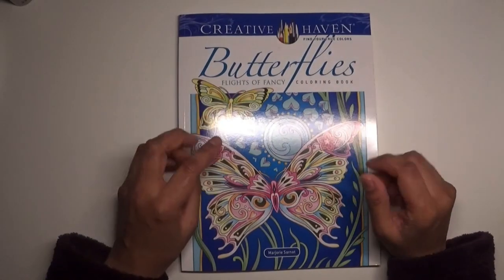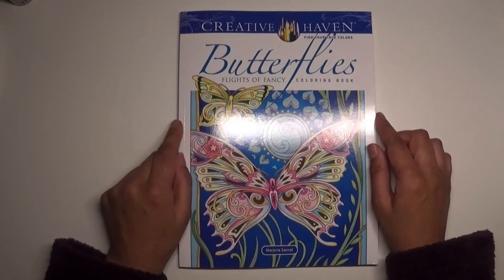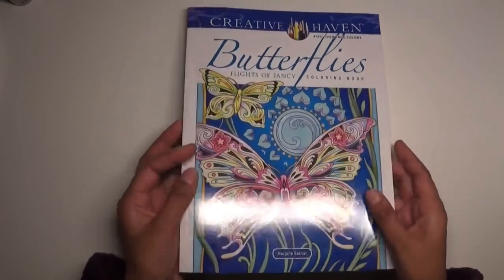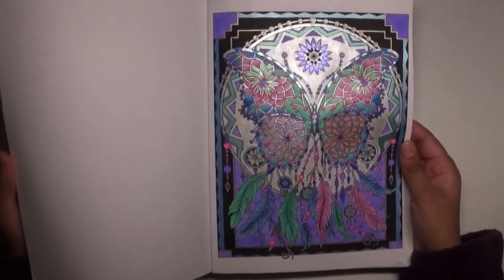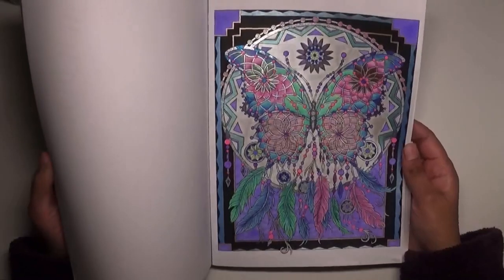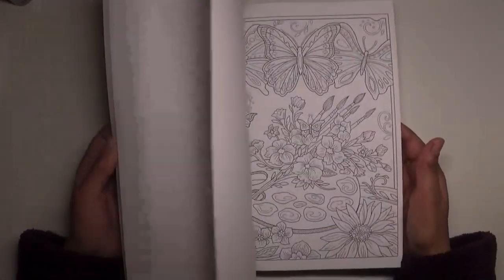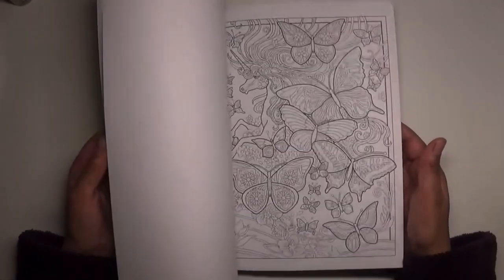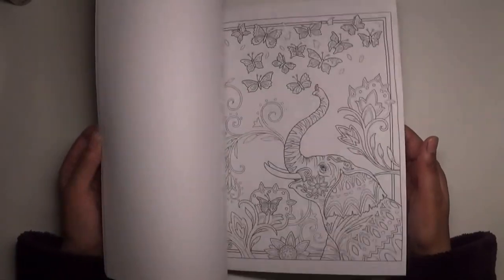Then I finally got Creative Haven Butterflies. I was waiting on Amazon for ages and it never came, so I cancelled it and ordered from the Book Depository. I love Creative Haven books — that's one you'll see in the end of February completed pictures. I've used a lot of metallics, gel pens, etc. on it. There are lovely butterflies in here and butterflies are one of my favourite animals or insects. That's by Marjorie Sarnatt.